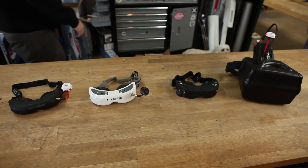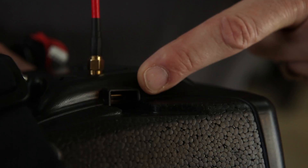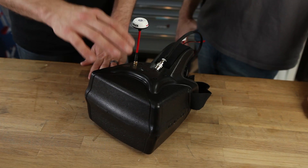Different goggles come with different benefits. Some things to consider are HD capability and resolution, but also field of view. You can have a very high-resolution screen that's very crisp but with a very narrow field of view — it'll feel like watching a movie from very far away. The wider the field of view, the more immersive it's going to be. These have a 72-degree field of view, which is about the same as most Fat Shark models.